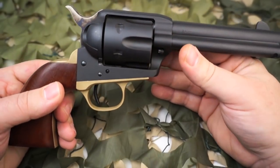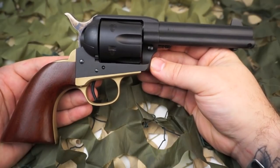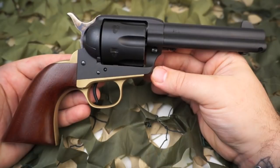This particular example is pre-owned, although as you can tell here on the video it does look very nice. There are a couple of small wear spots and a few handling marks, but overall it's in very nice condition and comes with the factory box and manual.